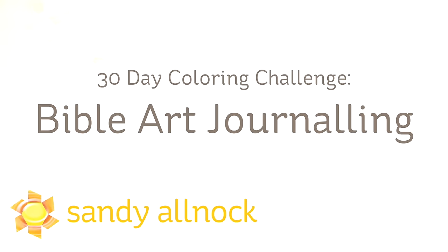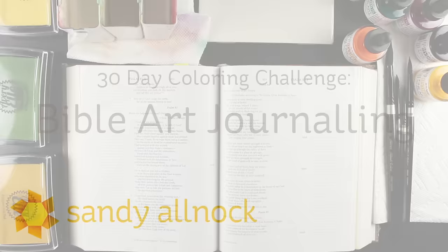Hi there! My name is Sandi Alnach. Welcome to my YouTube channel where today I'm starting the 30-day coloring challenge, but I'm going to do something a little different. I'm going to do Bible art journaling. I have been wanting to test out mediums in my Bible for a long time, and this month is going to be my excuse to do it.